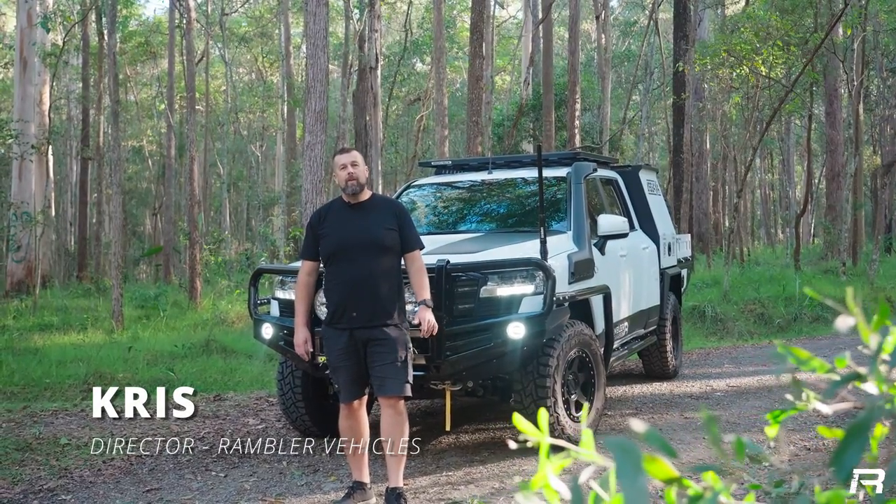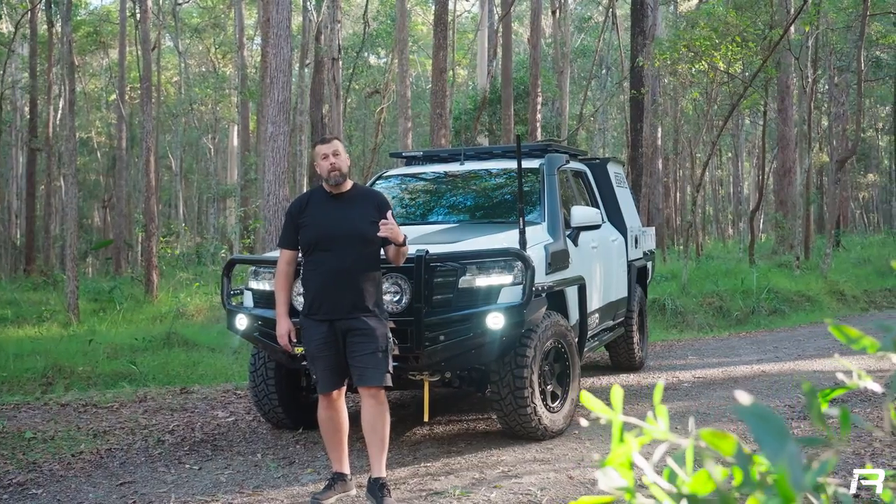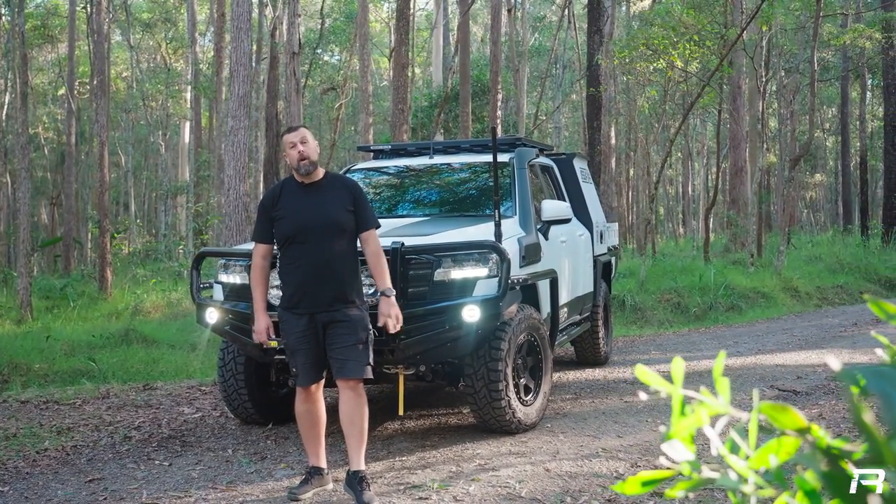G'day folks, Chris here from Rambler Vehicles. Today I'm going to walk you through our very first 300 series dual cab build. This has been a long time in the making, and we're excited about it.